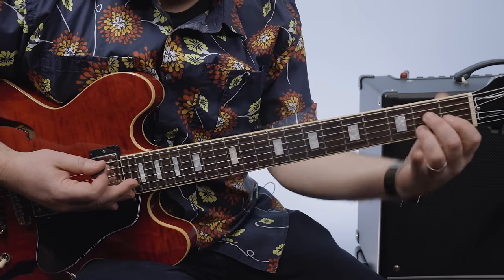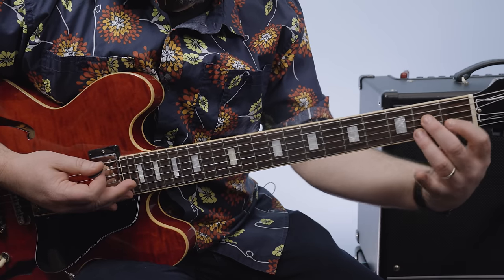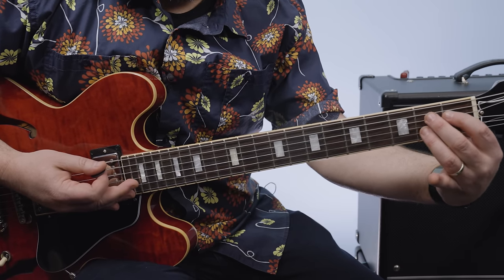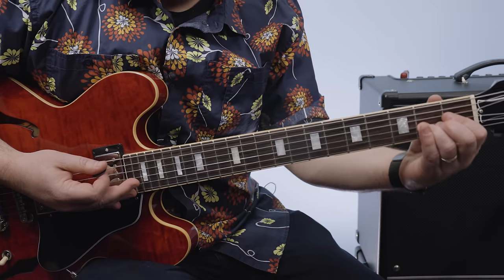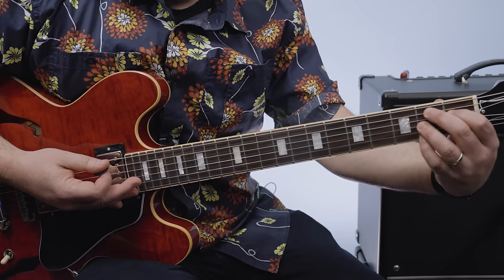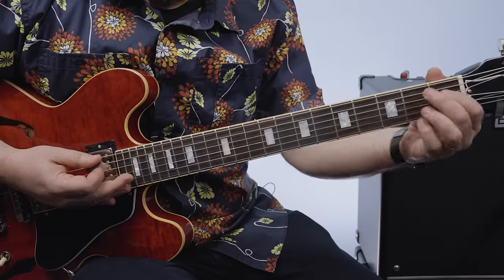The next chord's B7, and what's kind of cool is this little triangle shape here can just be scooted up to the second on the A, first on the D, second on the G, and then add your pinky to that second fret high E right there.